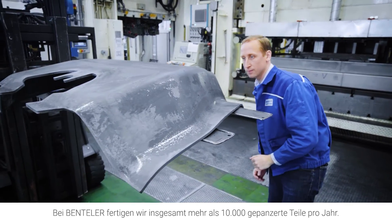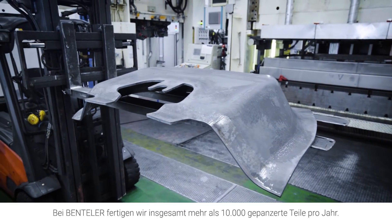In total, we form more than 10,000 armor parts per year at Benteler.